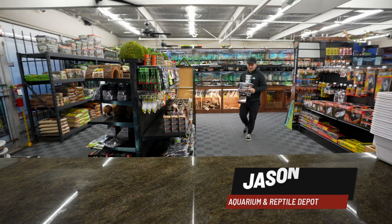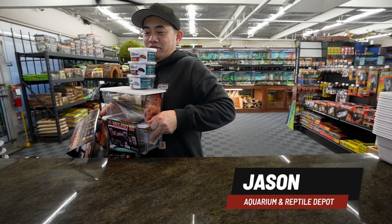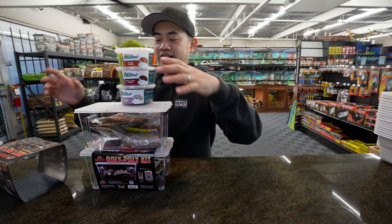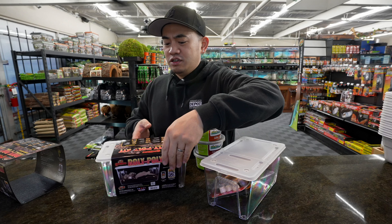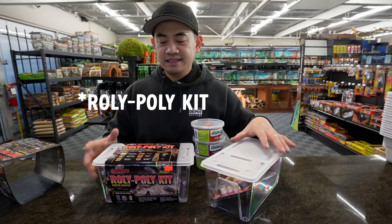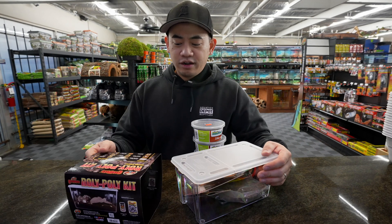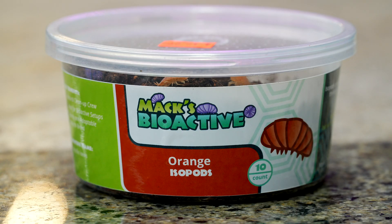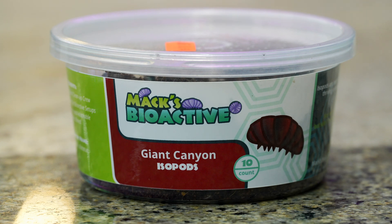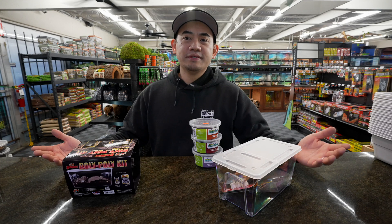Hi guys, it's Jason from Aquarium Reptile Depot. We are in the reptile department right now. We're here to talk about isopods — we've been talking a little bit about bioactive setups and it's been really popular. We're gonna get into it with the new Zoo Med poly poly kit that is designed for isopods. If you guys are unfamiliar with isopods, they are basically a roly-poly for reptiles, with different morphs — different colors, different sizes, some are dwarfs, some get a little bit bigger.